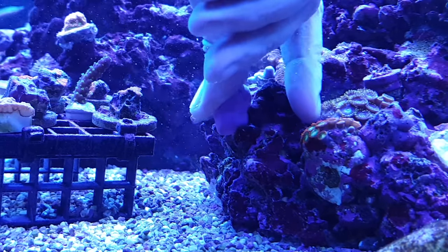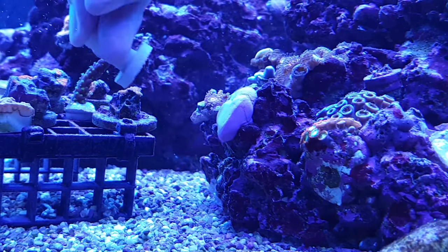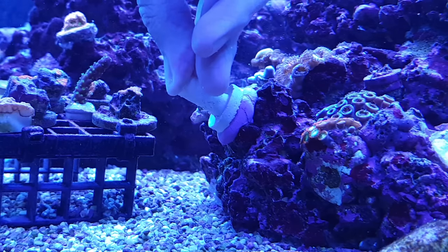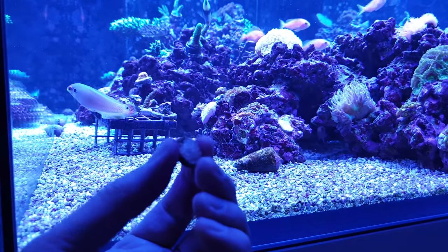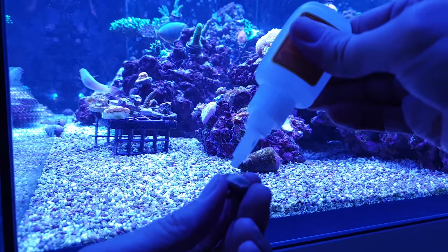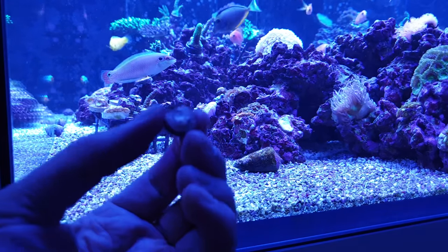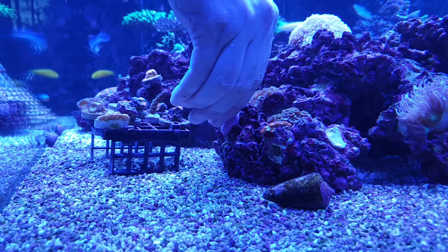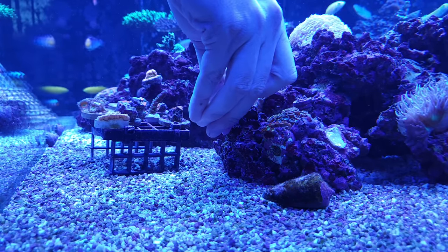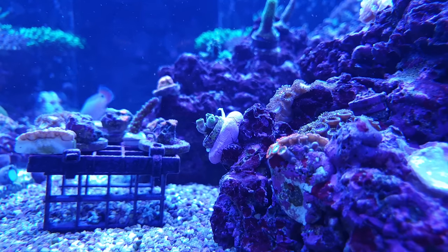The solution is to put a small amount of putty down, flatten it, then add a drop of super glue to the base of the frag plug and stick it in place. The putty forms a perfect platform on the rock and the glue grips it in place so you don't have to remount it time and time again when it falls off an hour later. Only cyanoacrylate super glue is aquarium safe — the gel formula works best as it doesn't slide off the frag plug. You can get this cheap in any hardware store and because you only need a small drop it'll last for ages.